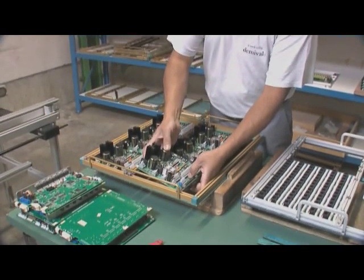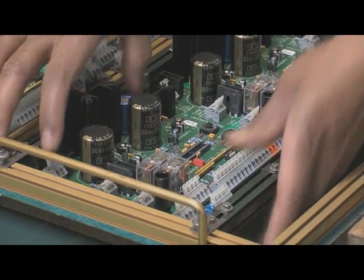After assembly, the circuit boards go for soldering, where the components are soldered under nitrogen.